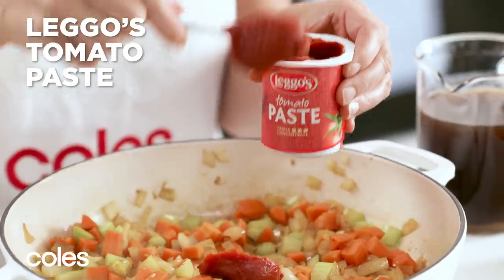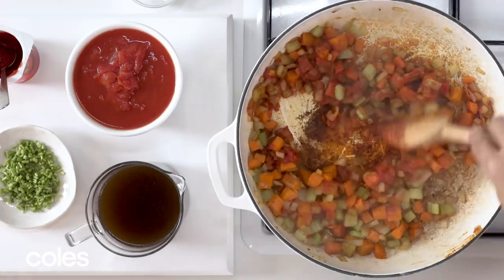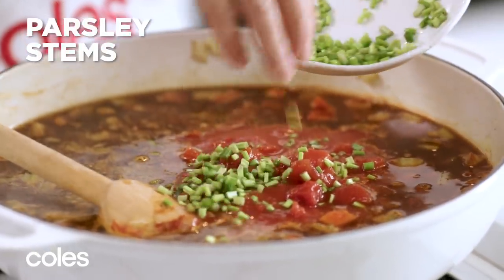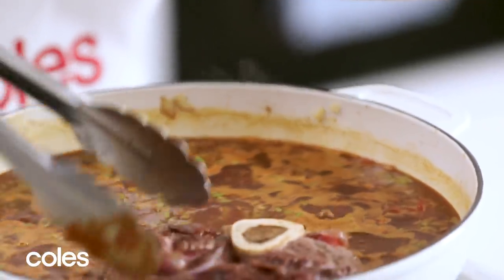Add Leggo's tomato paste and stir for another minute or until the tomato paste gets darker in colour. Add stock and canned tomatoes and parsley stems and stir well. Then return the beef to the pan in a single layer.